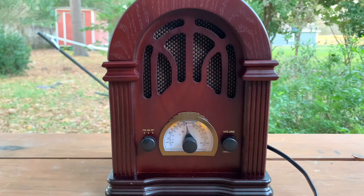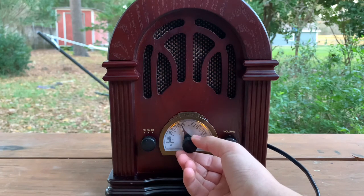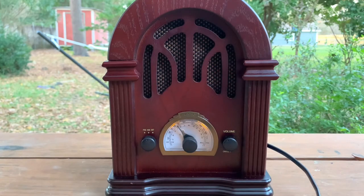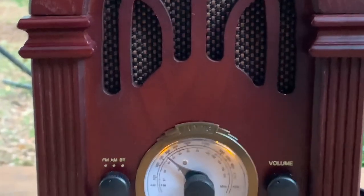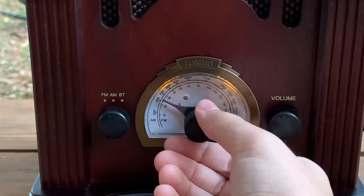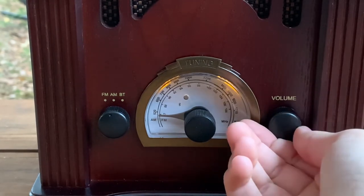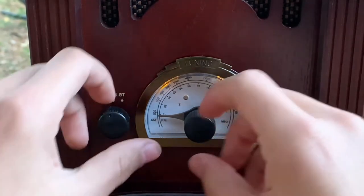Now we will turn this on. Here we go. Clean and simple. For the sake of copyright, I don't know all the rules, but I'm not going to play any songs for too long.